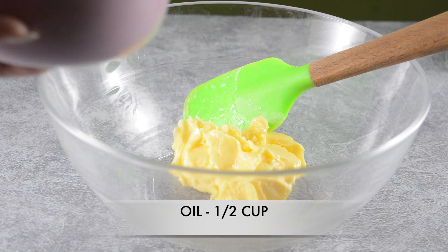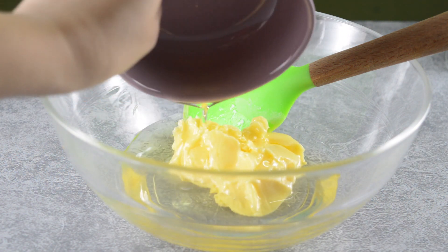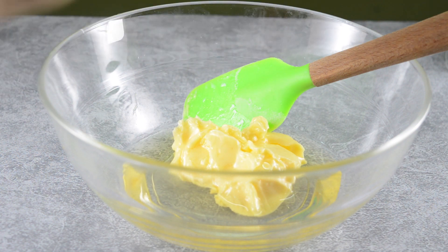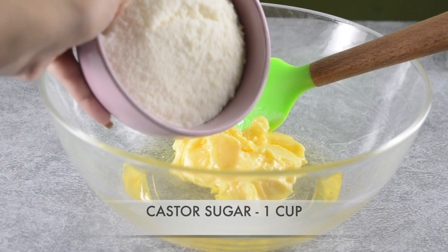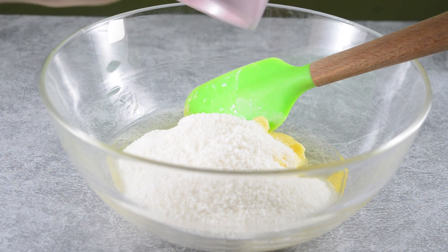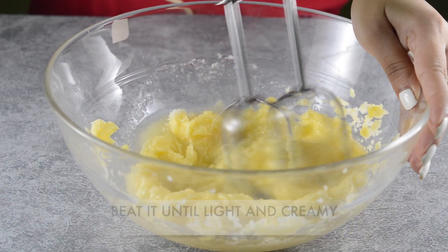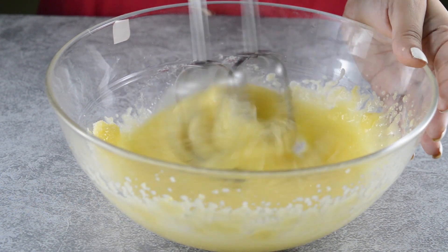In this recipe I'm using butter and oil both. I'm using half a cup of oil — you can use canola oil or sunflower oil. It's time to add castor sugar, 1 cup, into our butter mixture. Beat it really well until light and creamy.